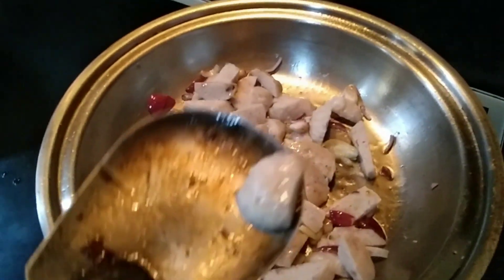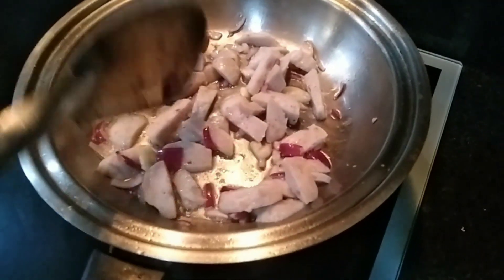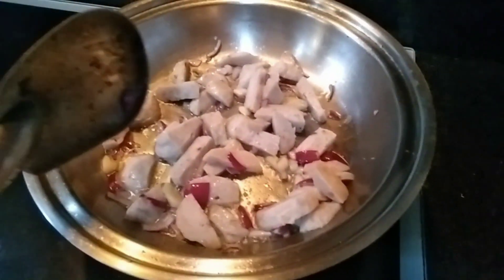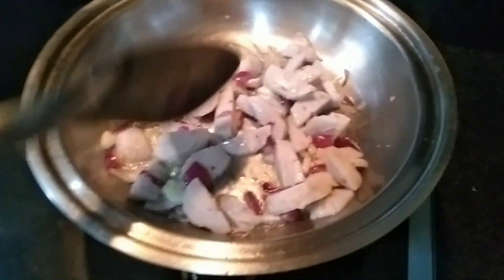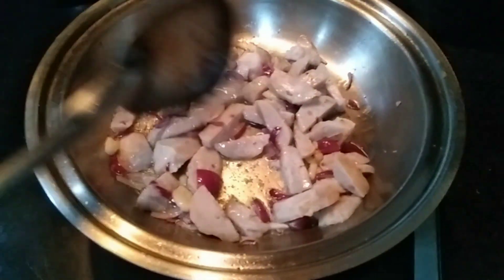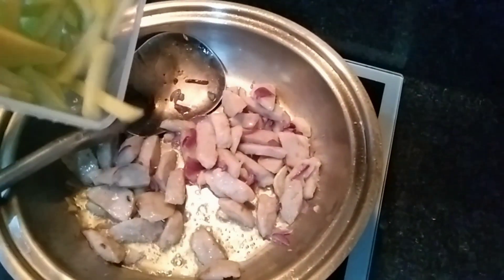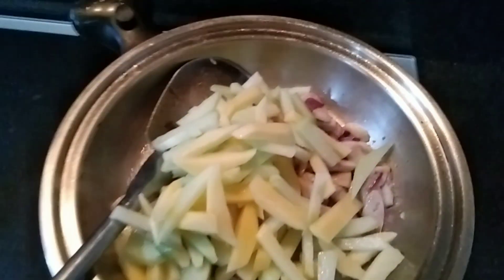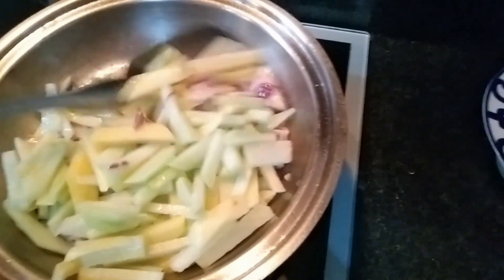This one is fish ball. Nanay put a fish ball instead of me. Yes, it's potato and sayote. Yeah, it's sayote and potato.